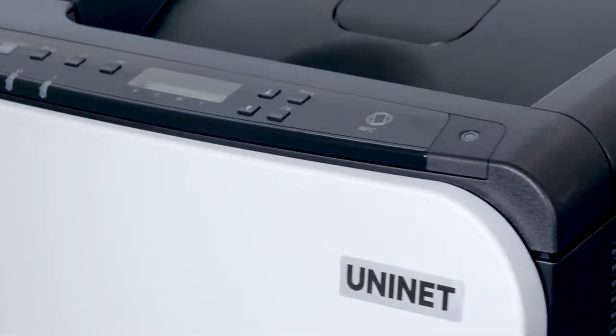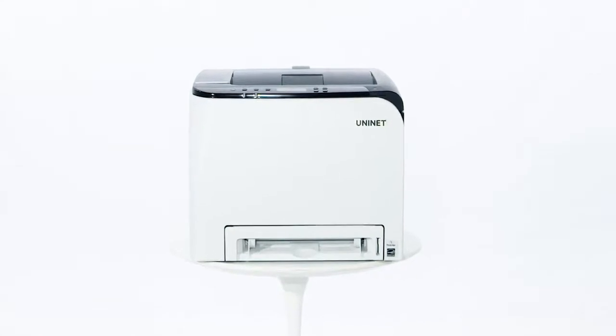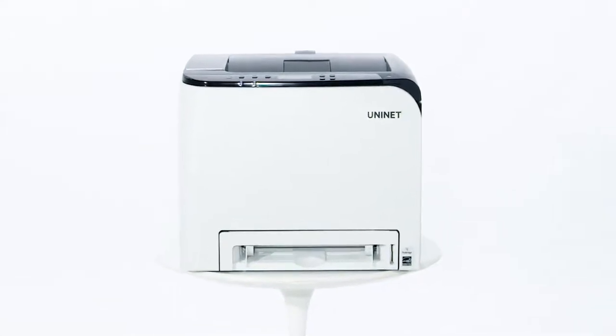Go ahead, vision away. It's not what UniNet iColor can do for you, but what you can do with UniNet iColor. UniNet iColor — your future, our business.